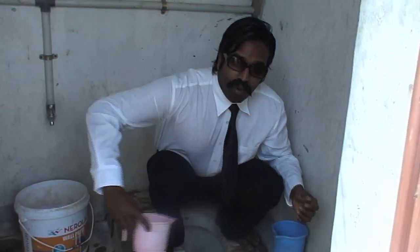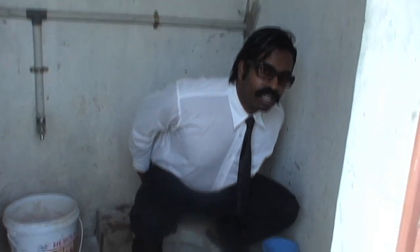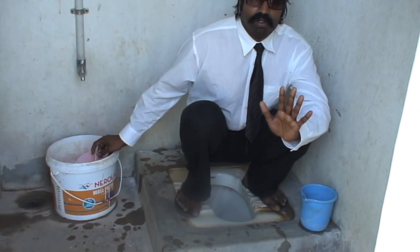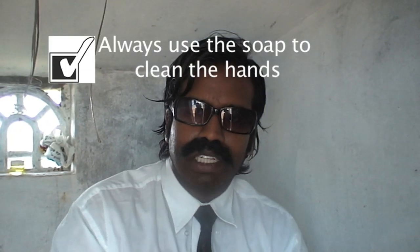So use the water. While you are pouring the water — that is the way to do the business. You must take the soap and wash your hands very clean.